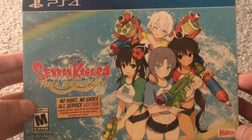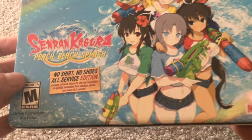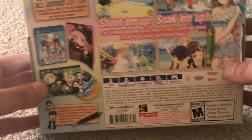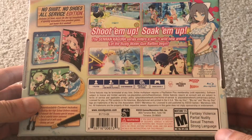So let's take a look at what's inside. It says: art book, music CD, Blu-ray compilation, opening anime, and bonus DLC content. This is actually fairly small for a collector's edition. Like the Sonic Mania collector's edition, for example, was absolutely massive. This one is on the small side.